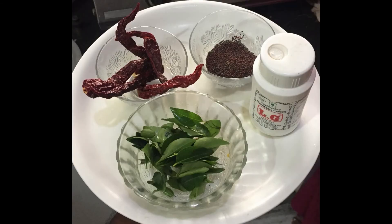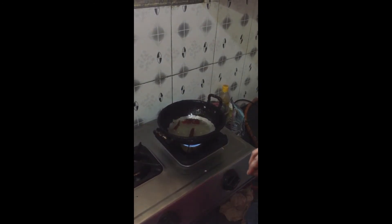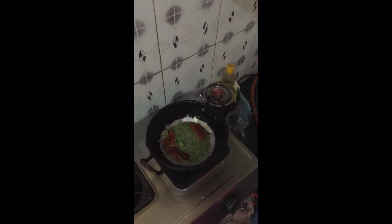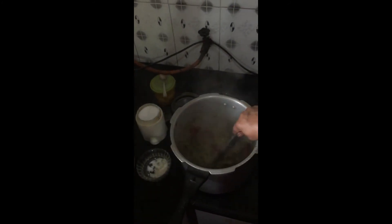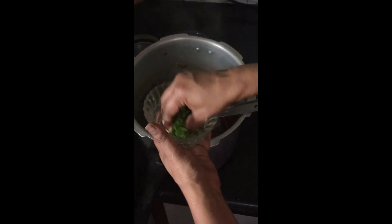For the tempering, in a pan heat oil. Once the oil is hot, add mustard seeds, red chillies, curry leaves, and hing. Pour the tempering over the cooked dal and add coriander leaves. Mix it well.